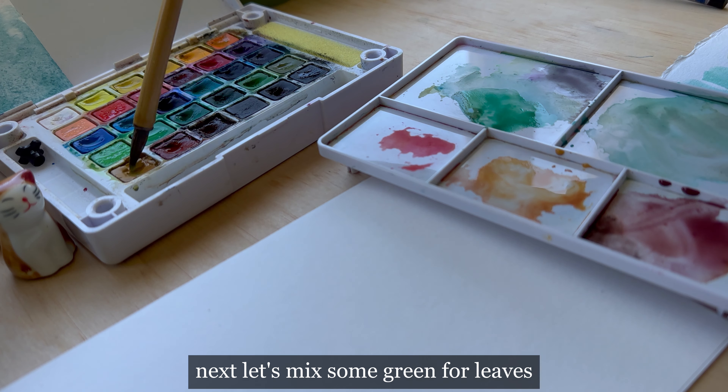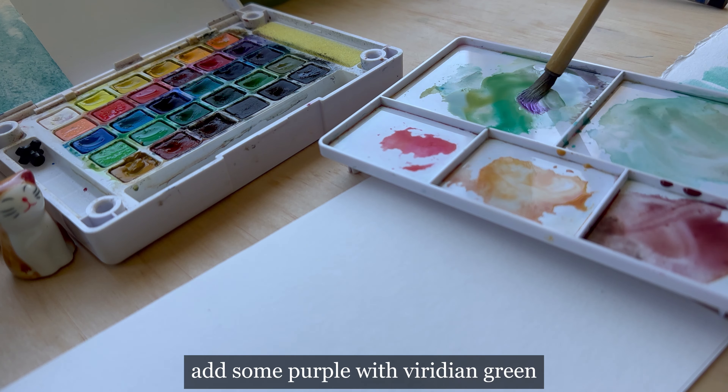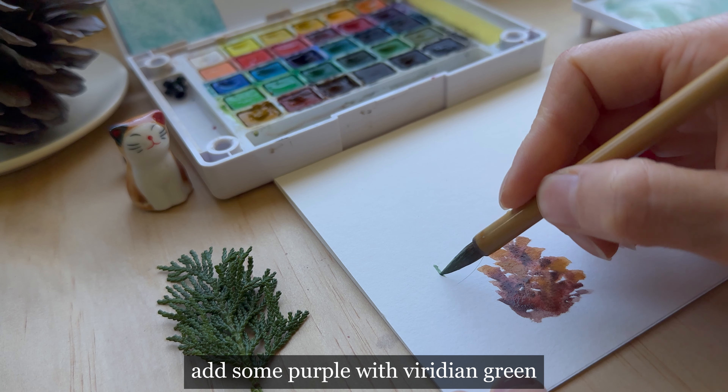Then add some raw umber for the shade area. Next, let's mix some green for the leaves. Add some purple with viridian green.